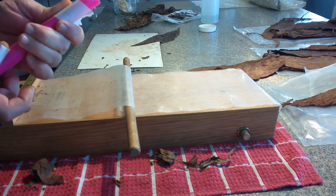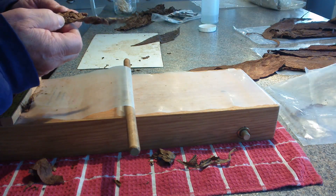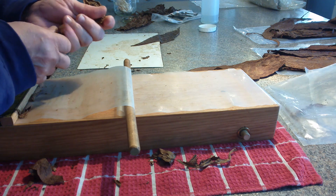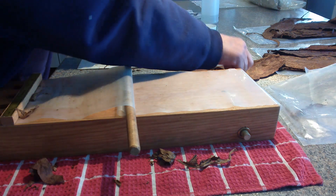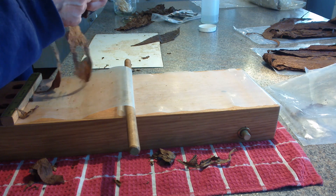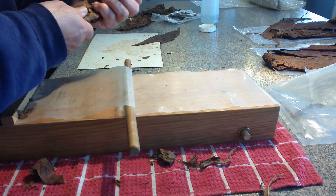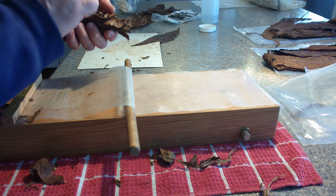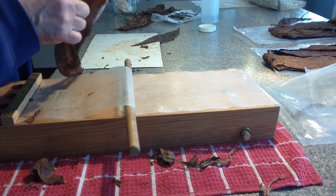We'll measure these when I'm done and see if they're all reasonably close to a 52–54 ring gauge. If you're that hung up on exact sizing, maybe this isn't the way to go — maybe you should just buy them so you know you're getting a 52 or 54 or 60. I'm just trying to make some nice cigars that I enjoy smoking and enjoy giving to my friends: something that looks good, has a good smooth wrapper, feels solid all the way through, and smokes well. What else are we looking for?